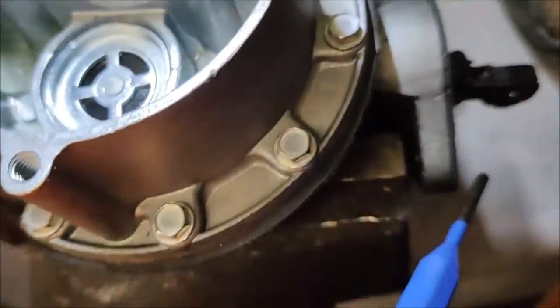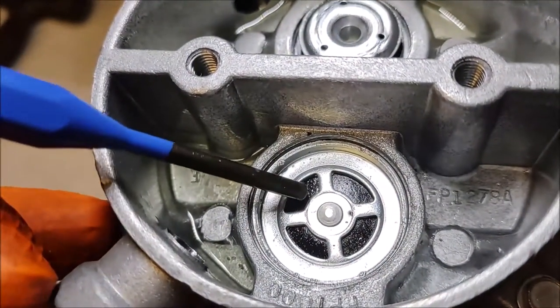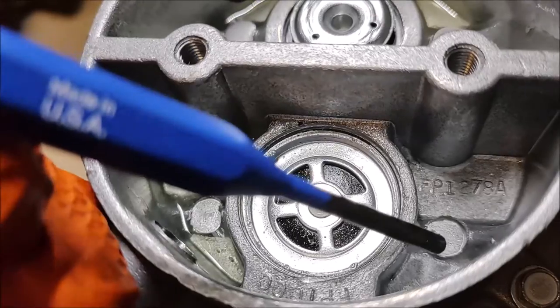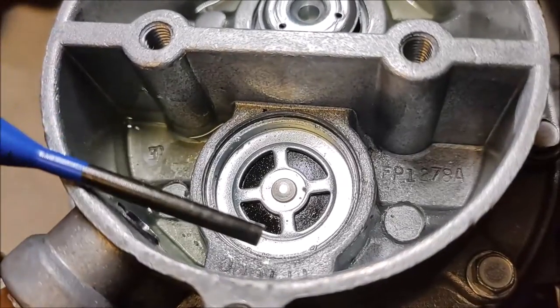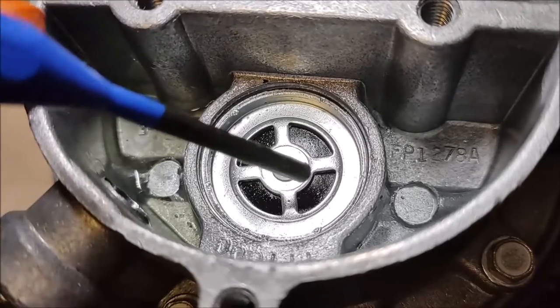When the cam pushes this diaphragm, that sucks this valve open. When the diaphragm pushes down, that sucking action pulls the fuel in. When the diaphragm pushes up, that's where this seal pushes up against here and keeps the gas from going back out the way it came in.